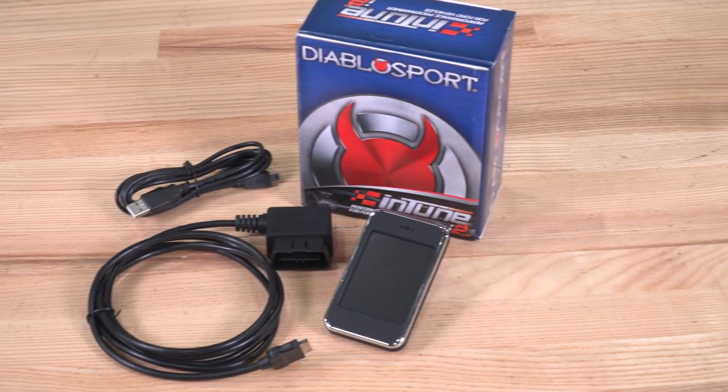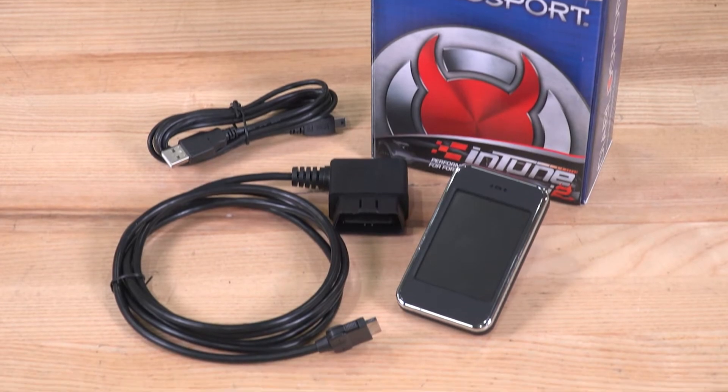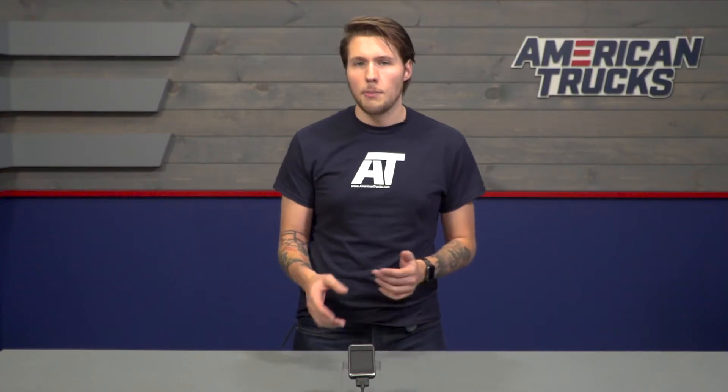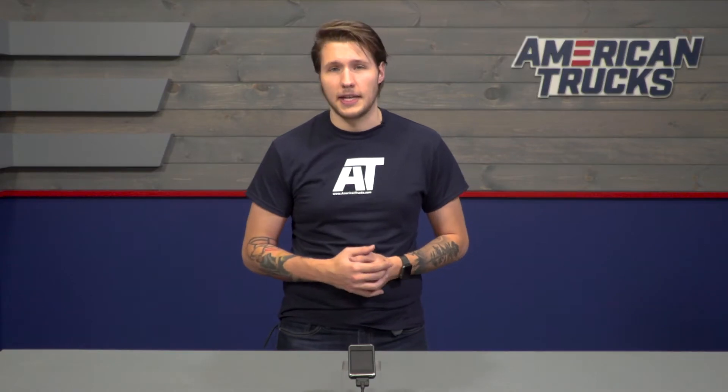The tuner itself can be plugged directly into your computer for any necessary software updates or tune downloads. Outside of tuning, the Intune i2 Tuner has a ton of features that make it super useful when mounted in the truck. The almost 3-inch full-color display is easy to read day or night with the adaptive brightness setting, and it's designed to look and feel like a modern smartphone for easy use and portability.